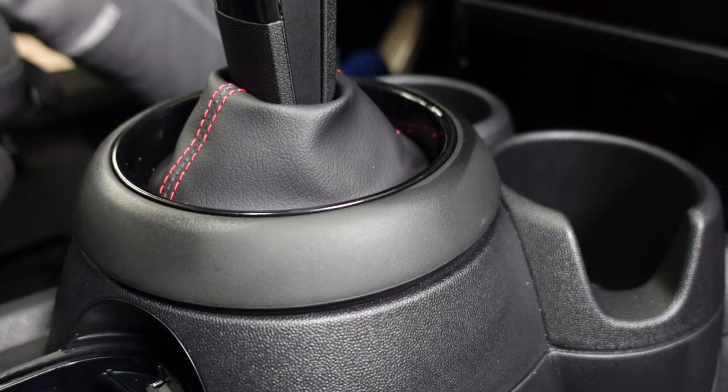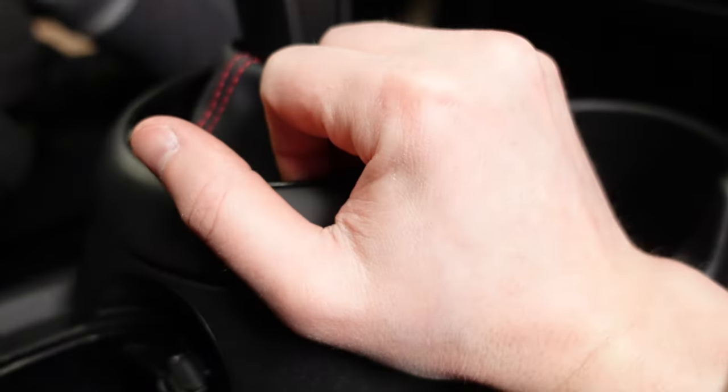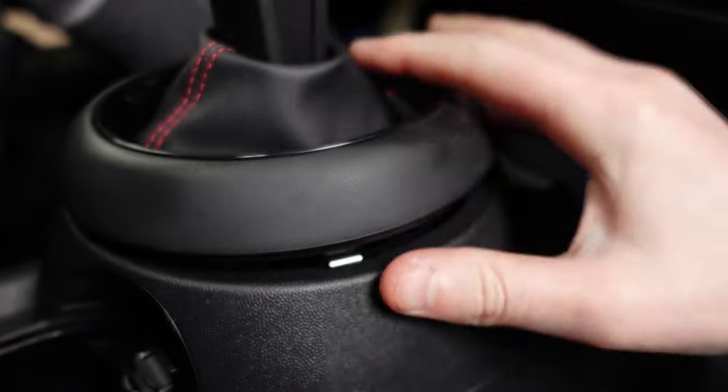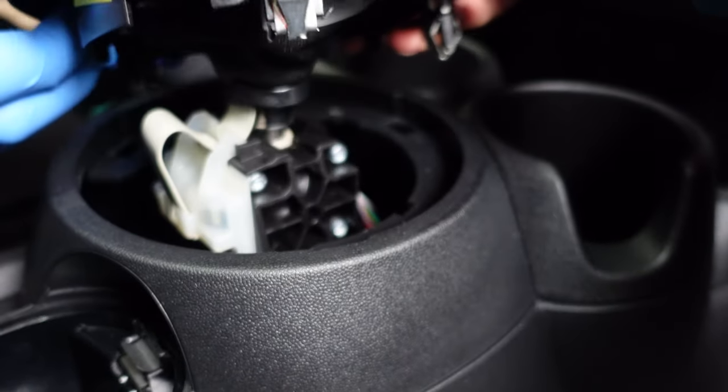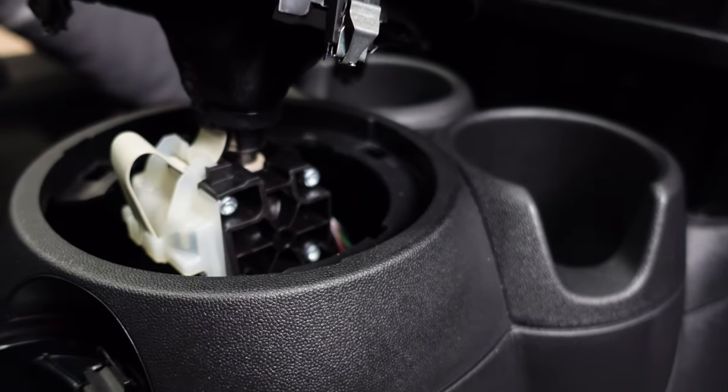Next, remove the gear selector boot. You can use a trim removal tool or just pull up with your hand — there's just a little clip on each side. You can see the clip right there. Pull that up and out of the way, and now we have access to all the bolts we need down there.